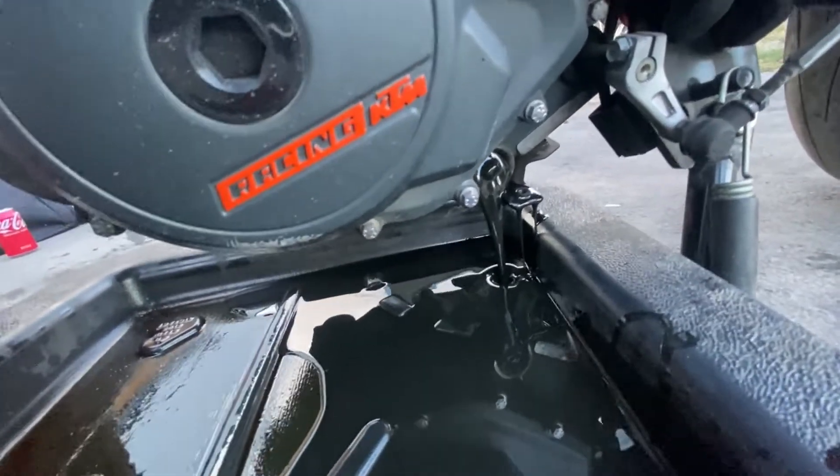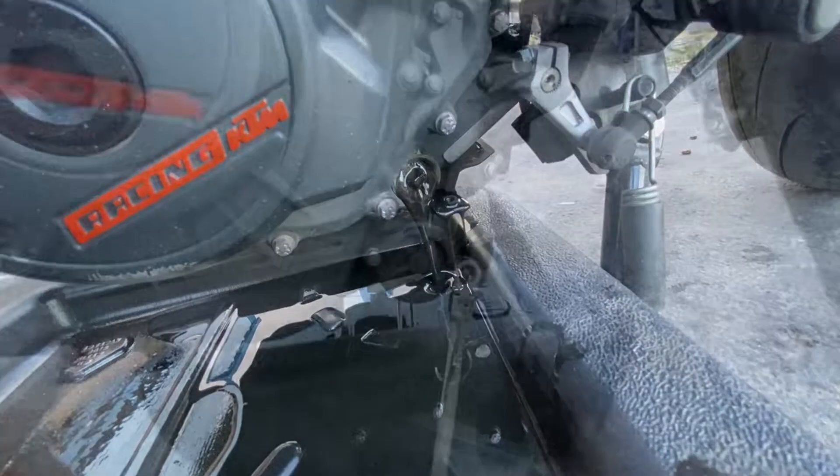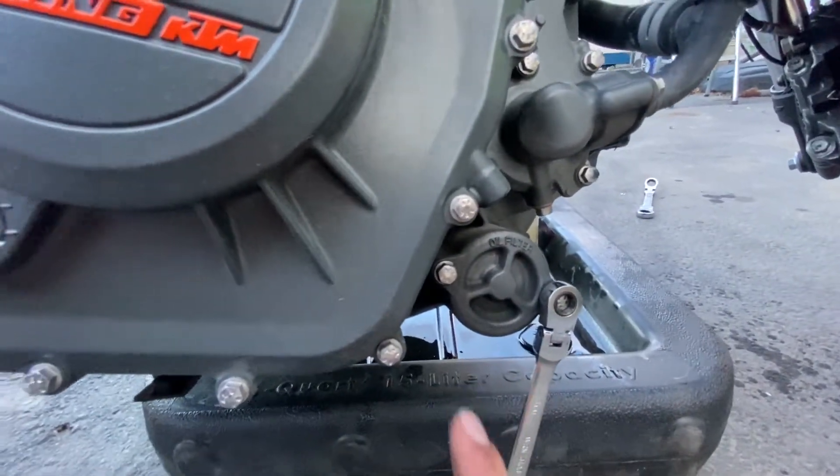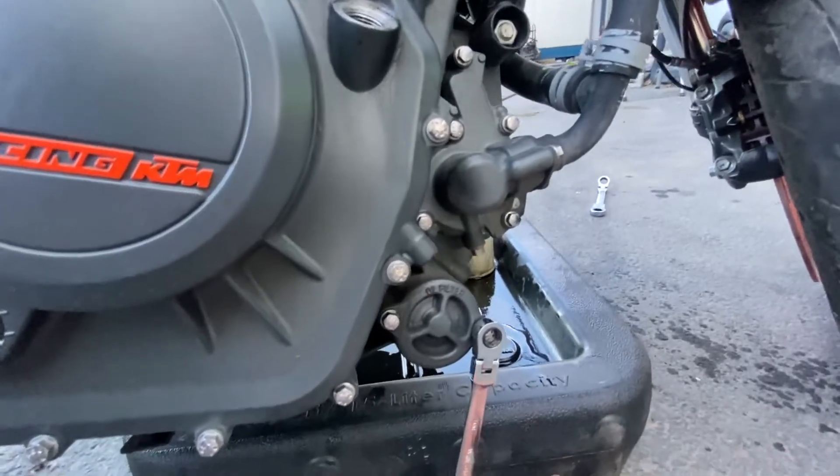It's definitely easier when the engine oil is warmer, just so it flows a little better. Now with an 8mm, we're going to crack both these loose and get our other oil filter ready to swap in there.